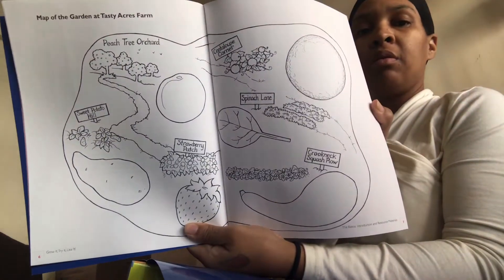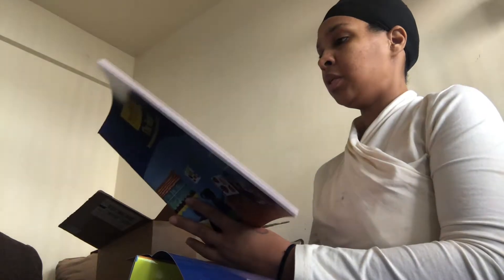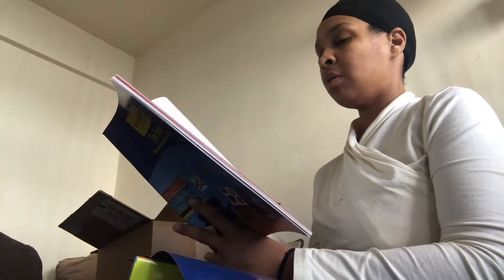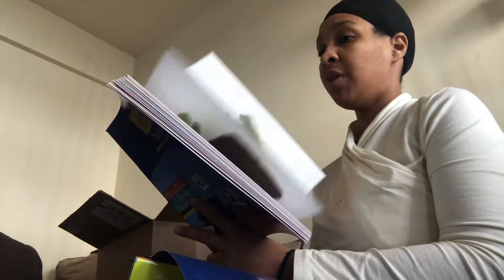There's a huge poster I'll have to show you later. One of the books I started reading is a Map of the Garden at Tasty Farm — it has coloring pages and reproducibles you're supposed to print out. The teaching guide covers garden arts and crafts, how to make a garden bag, placemats, bookmarks — everything has to do with fruits and vegetables.